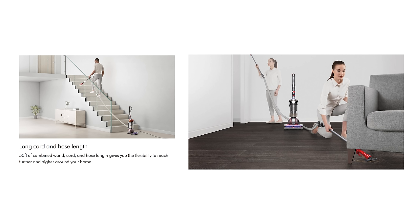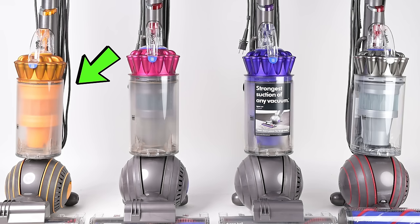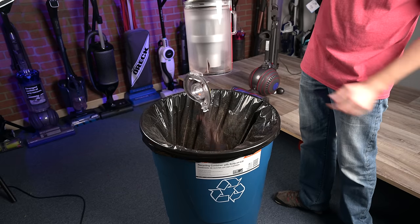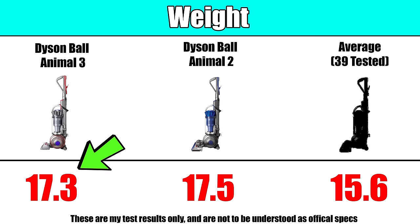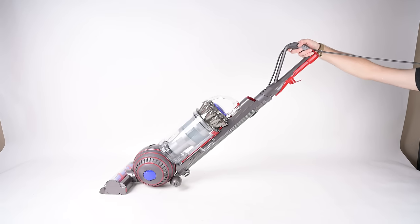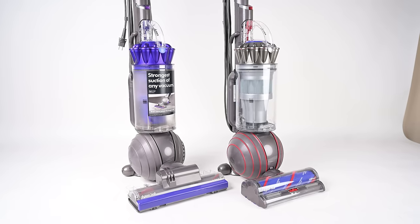Some other upgrades include a longer cord at 35 feet, which gives you a total range of 50 feet with the hose all the way extended. The bin is sort of in between the Multi-Floor 2 and the Animal 2 in terms of size, and it has the same hygienic bin emptying design. I was a little disappointed in the weight, which is essentially the same as the Dyson Ball Animal 2, which I consider to be kind of heavy. But it is a premium vacuum designed for top-tier power, so you can't really have it both ways.